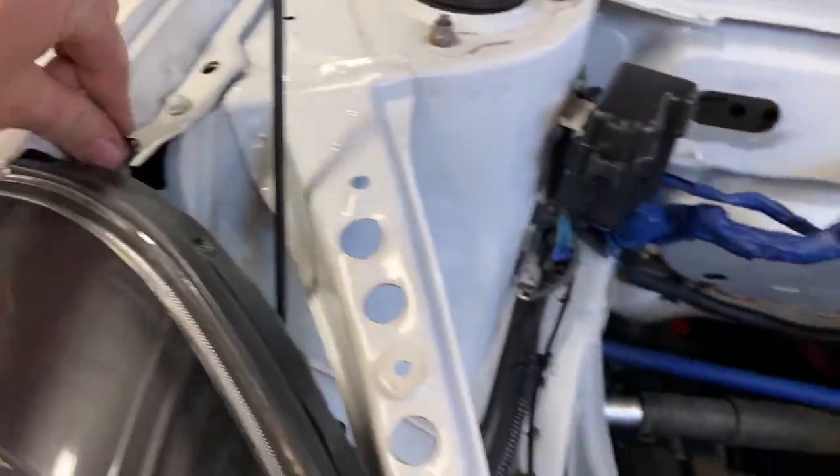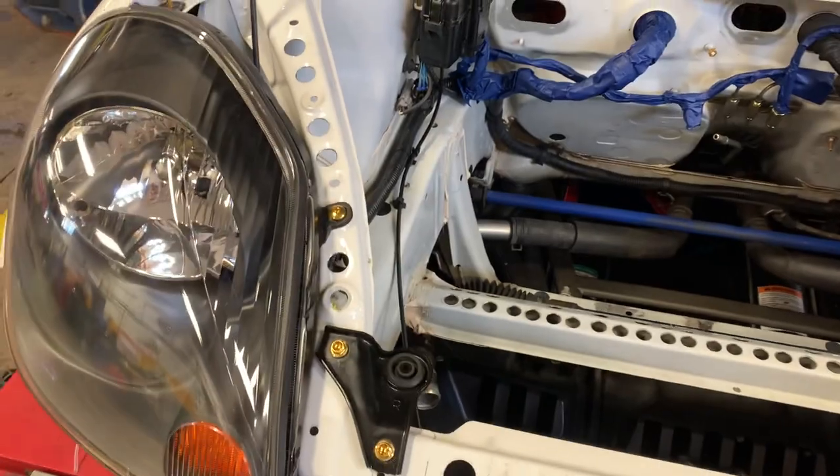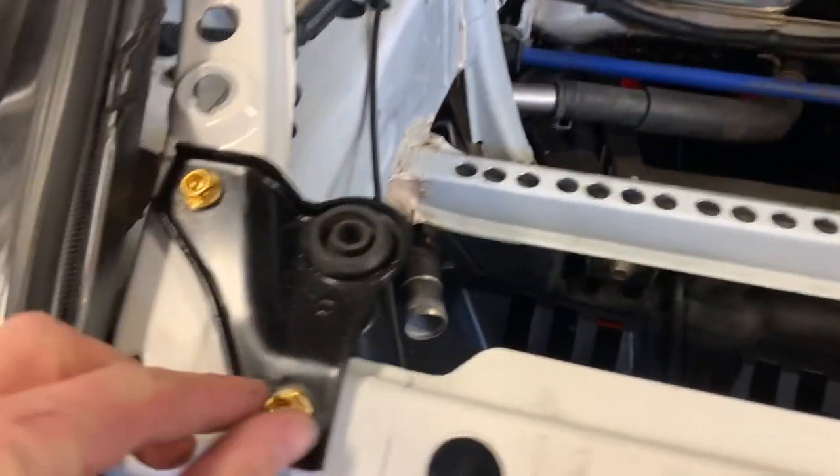They made some self-tapping kind of deals - I wouldn't go tap any holes with them, but they work good for plastic fasteners and stuff like that. You can see on the bottom of this underbelly, aero stuff like that. We started picking away - got some M6 by 1.25 for our radiator support bolts.